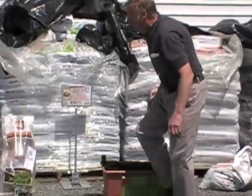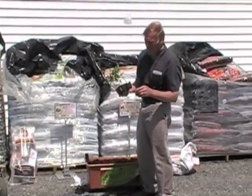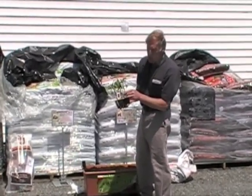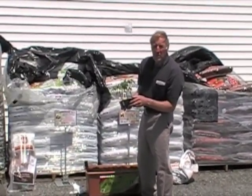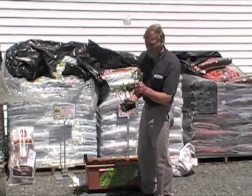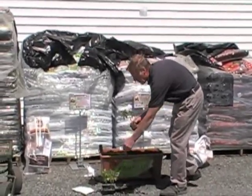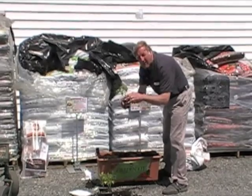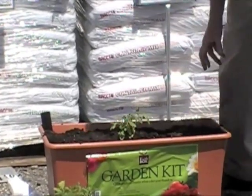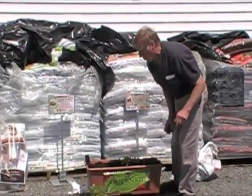Now we're going to take the Better Boy tomato plant — we try to take as small a plant as possible. The Better Boy is an indeterminate tomato, so it keeps on growing for the whole season. It's a disease-resistant variety. We're going to plant it just a little deeper, about halfway into the soil, right in the middle of the pot. Only one plant is going to be planted in that pot because you're going to find out it's going to grow much bigger.